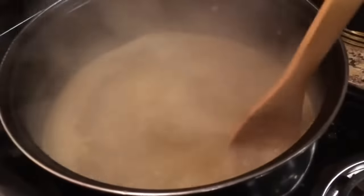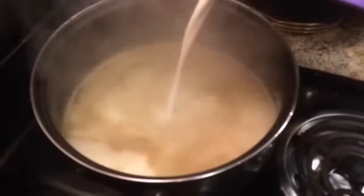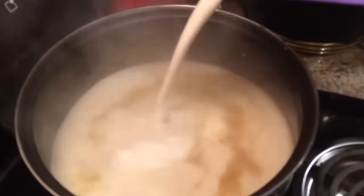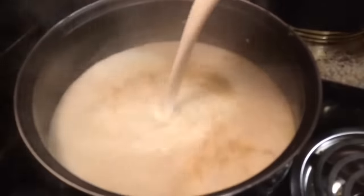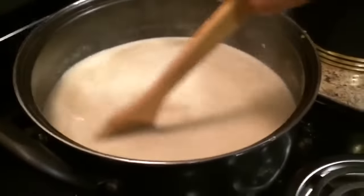I have six cups of vegetable broth, which I've already added. Six tablespoons of better than bouillon chicken base. Yummy! For that silky smooth flavor, I'm going to add in four cups of half and half.